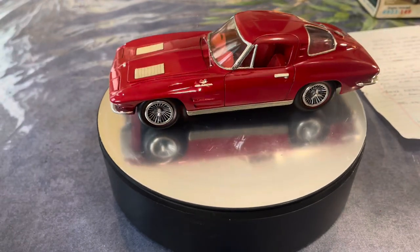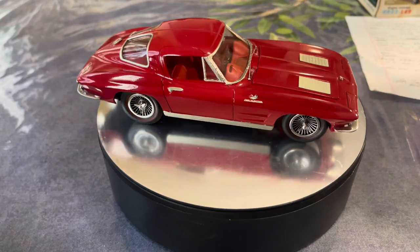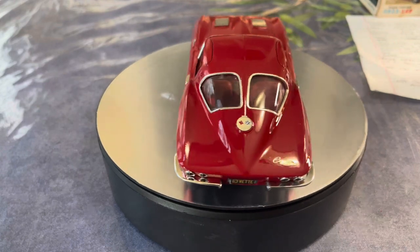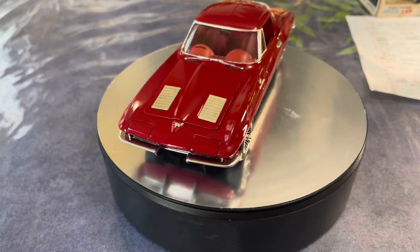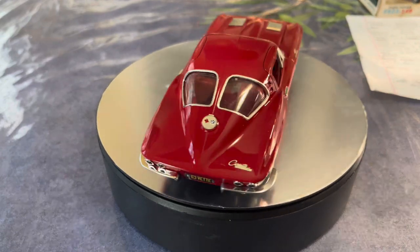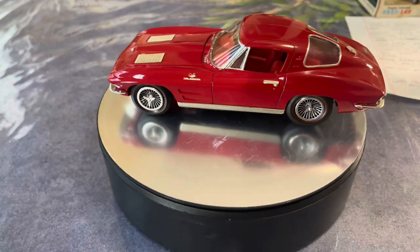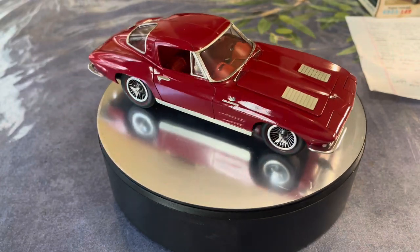A big shout-out to Left Coast Model Car Builds for this great group build. Keep watching the channel — I'm working on the '31 Rolls Royce for the Vintage Monogram group build, and I started fooling around with my '40 Ford sedan delivery for the Mid-Atlantic NNL show coming up in April. I'll have another 'What's Cooking' video up probably this week or next weekend covering the Rolls Royce progress. I've also decided to go back and try to finish a couple of kits I put on the shelf of shame about a year ago.